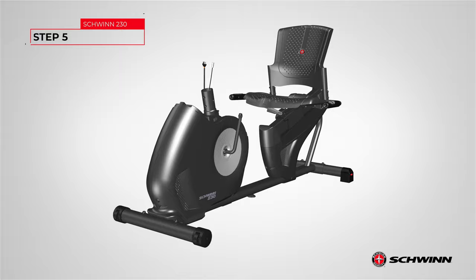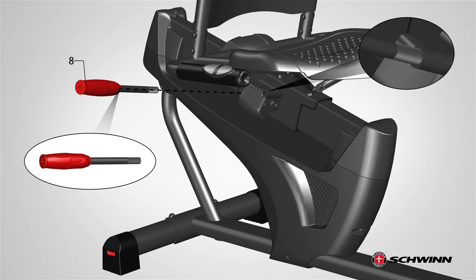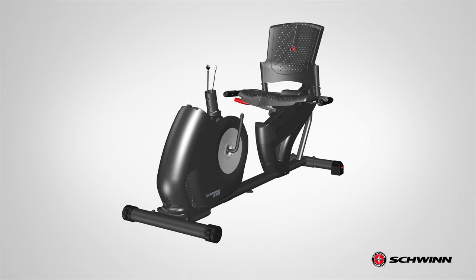Step 5: Attaching the seat adjustment handle. Begin step 5 by locating the seat adjustment handle, part 8, and aligning it to attach it to the tube located on the right side of the mainframe assembly. Orientation is based if you were to be seated on the seat facing forward. Slowly insert and with a clockwise direction, hand tighten the handle until it is firm. Step 5 is now complete.